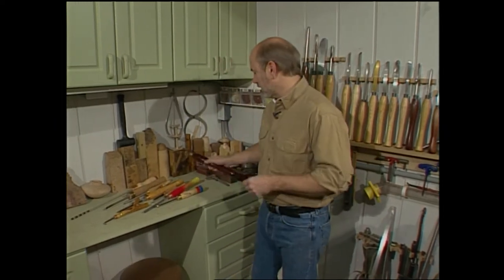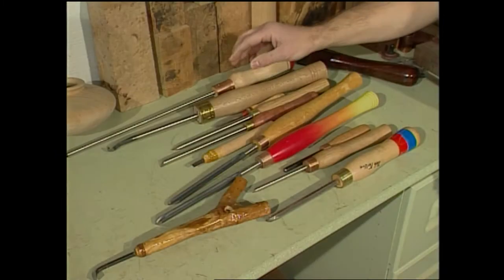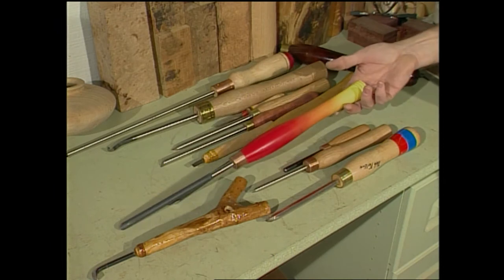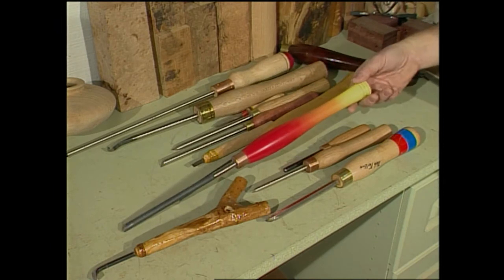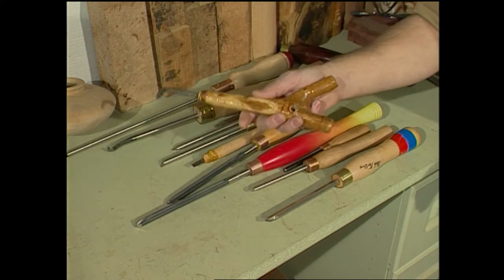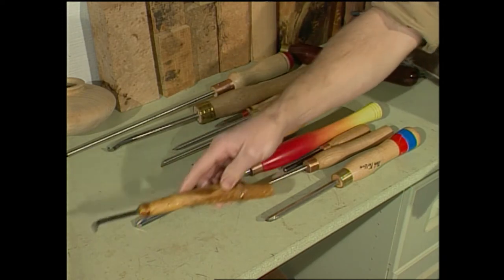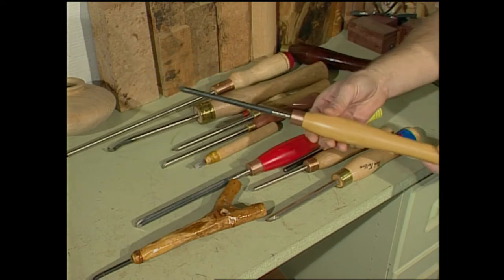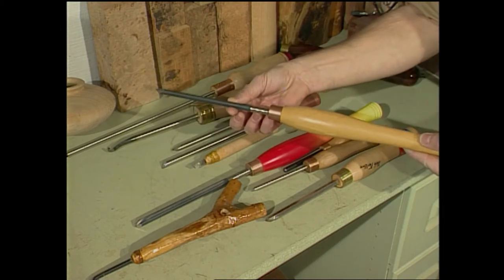Over here I have some tools my friends made: a homemade hook tool, a round skew chisel, a mini parting tool, and even a bowl gouge with a flame job — I guess that's to help you turn faster. If you happen to have your old slingshot laying around, you can make that into a hollowing tool. While they're all different, they do have three things in common: they have a handle, they have a ferrule, and they have tool steel.